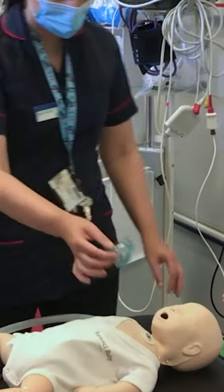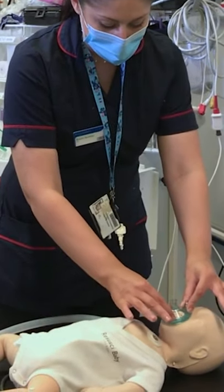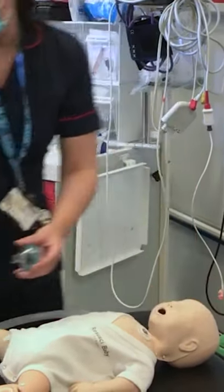Take the red bung off — this is where your mask is going to go. Size up your mask, making sure it covers the bridge of the nose but not covering the eyes, and then it goes below the lower lip but not overhanging the mandible.